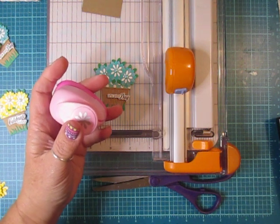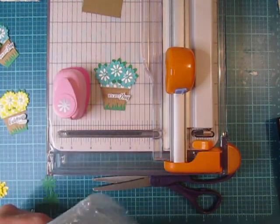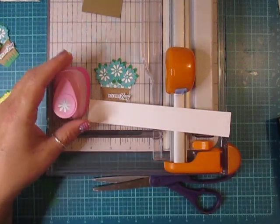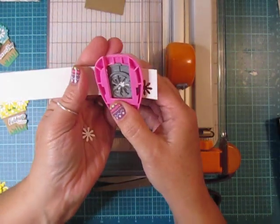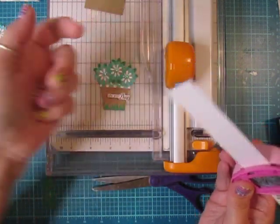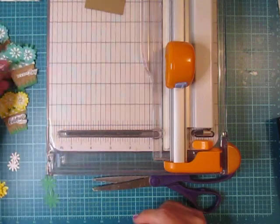I tried to film this earlier but had the wrong lamp on and there was such a glare that I had to redo it. So I didn't punch out my three white centers yet — now we should be ready to go.